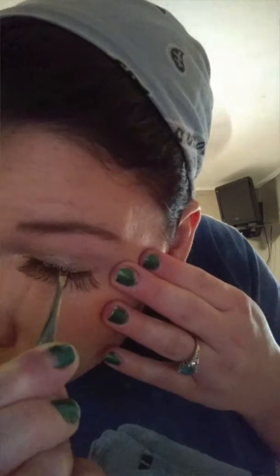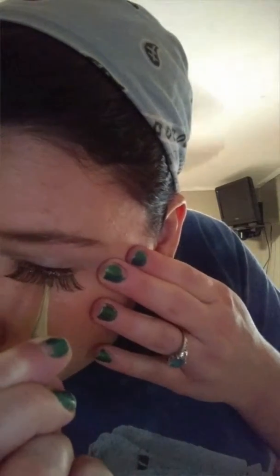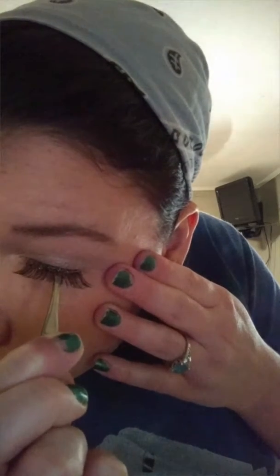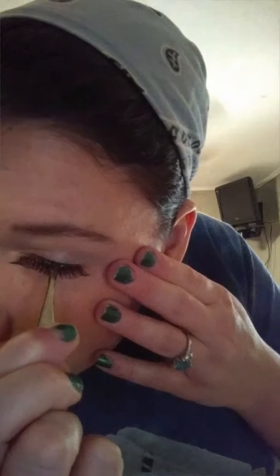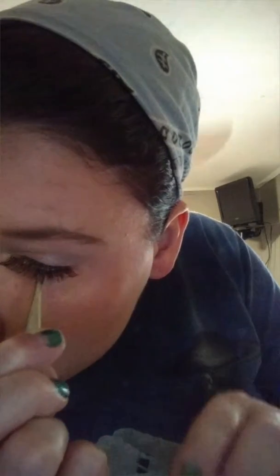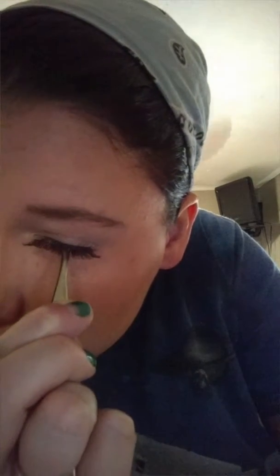Just close your eye and apply that as close as you can. Just let it sit there until it dries and look like this.